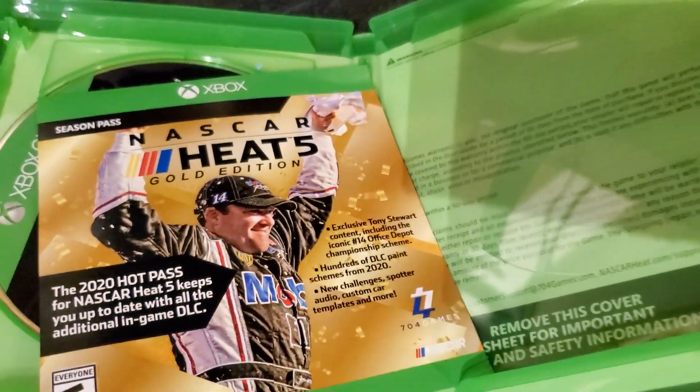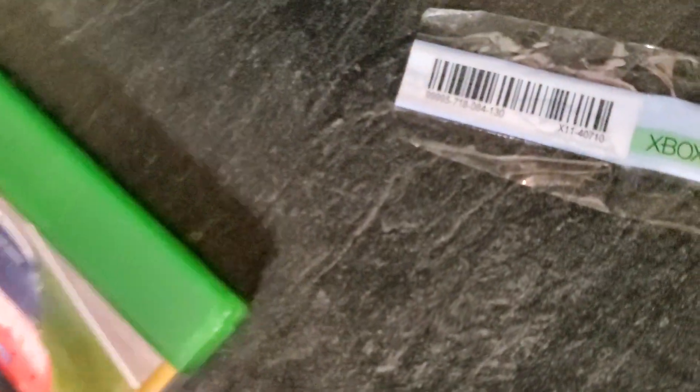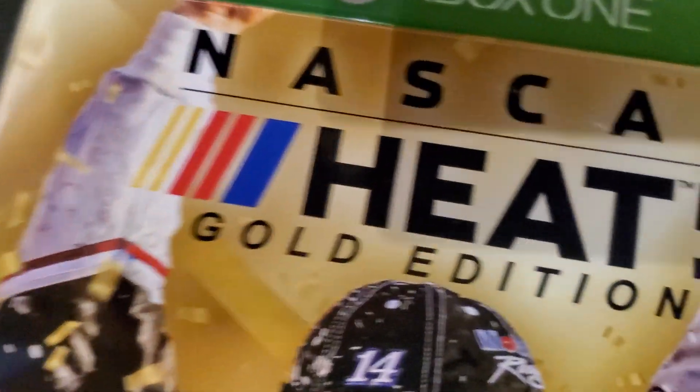There it is — NASCAR Heat 5 Gold Edition unboxing. We will see you in the next video.